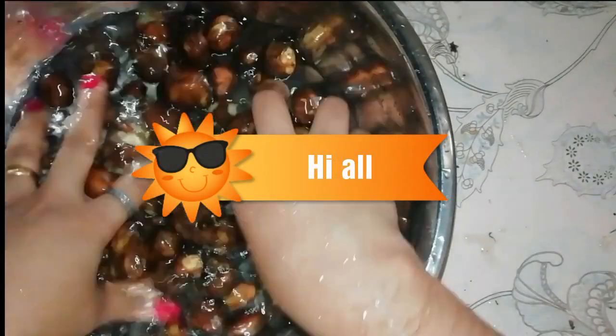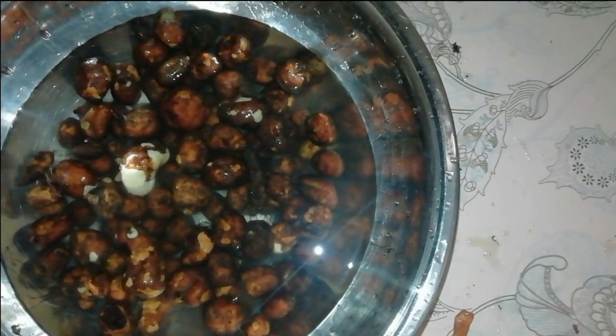Hello friends, welcome back to our channel. Now we are going to clean the easy-eight. I am going to use 3 tips.